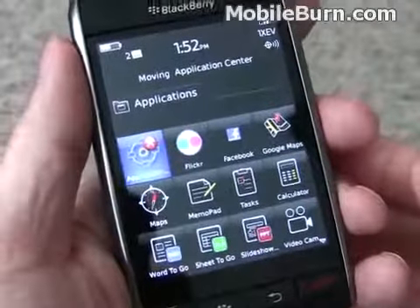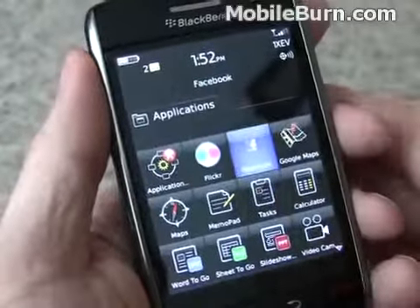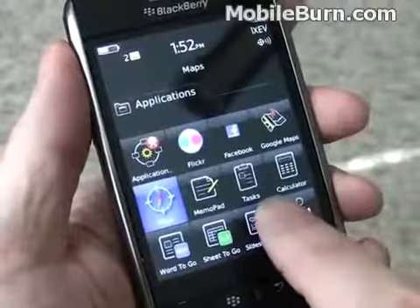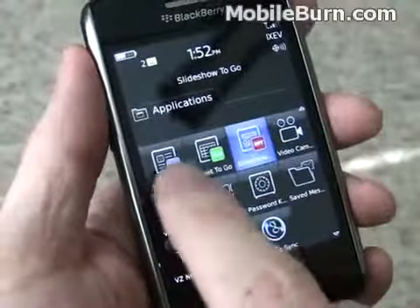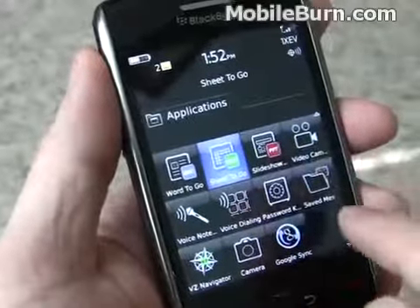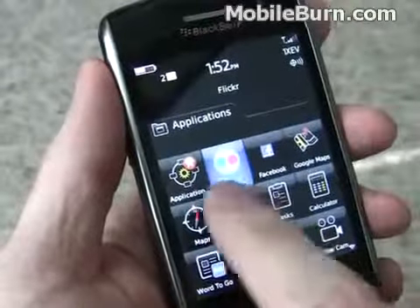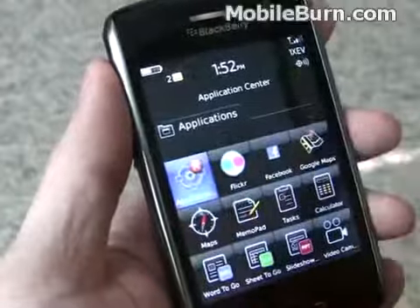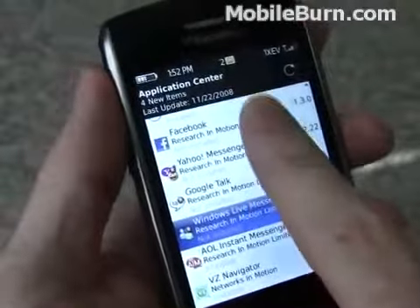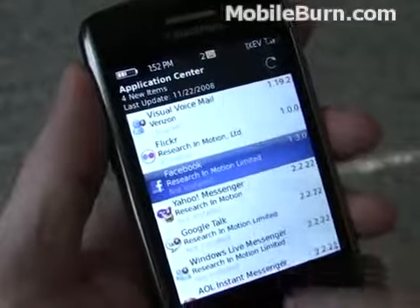I'm going to show you some of the applications available on the device. There's a Flickr client. We downloaded and installed Google Maps. The BlackBerry Facebook client is also available. BlackBerry devices ship with their own mapping application. And there are organizer things — task list, memo pad, Word document reader. It's the read-only version; you'll have to upgrade to get the full version. There's also Google Sync for syncing the calendar to Google Calendar. A lot of these apps come through the application center, where carriers can set up a bunch of applications that they make available easily, and then you download the ones that you want.